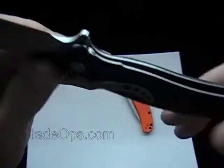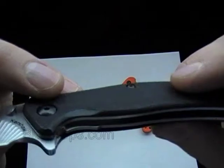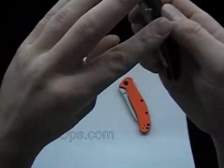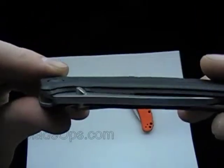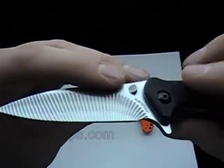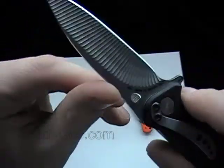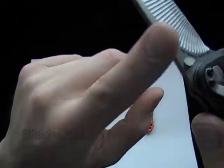This is the black injection mold polyamide — I don't know if I'm saying that right. They don't call this G10 or micarta; that's what they're calling it. It has the stainless steel pocket clip. Weight on this is 3.1 ounces. That's why I like it for an everyday carry.